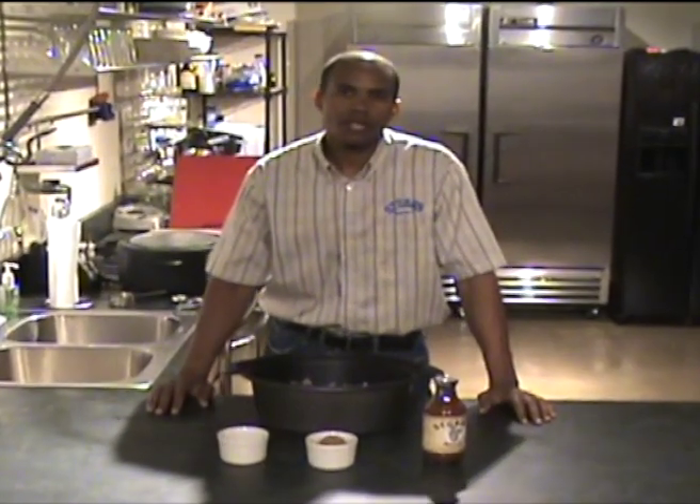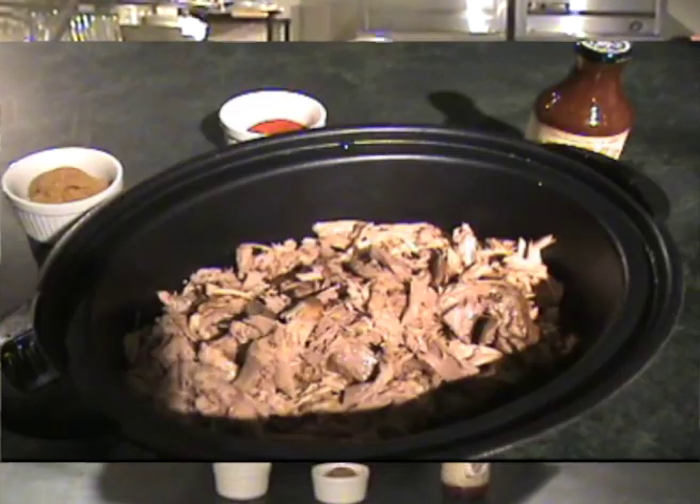Our pork is all done, and then we're going to add our paprika, our brown sugar, and our Stubb's barbecue sauce. Now that's how you make Stubb's slow cooker pulled pork.